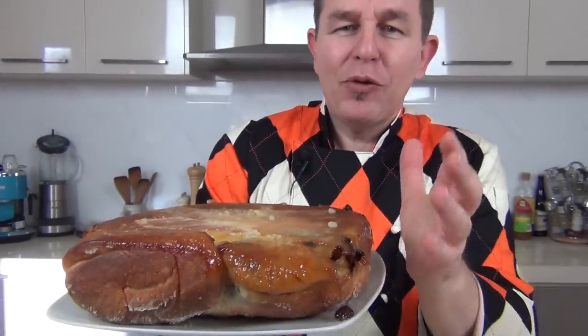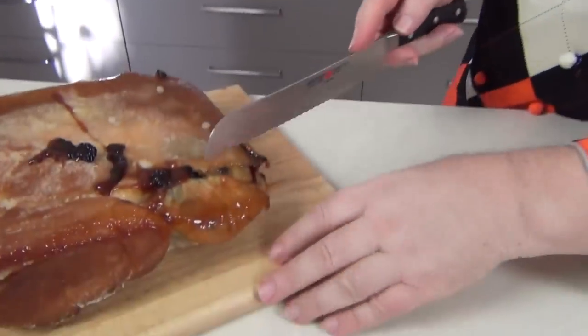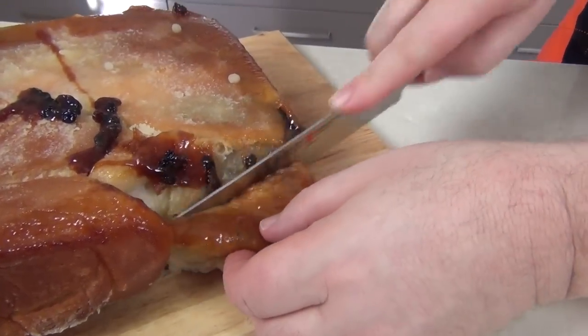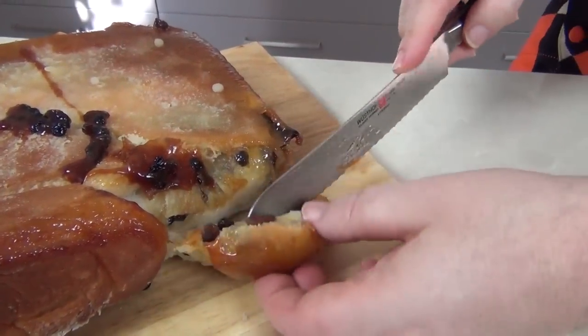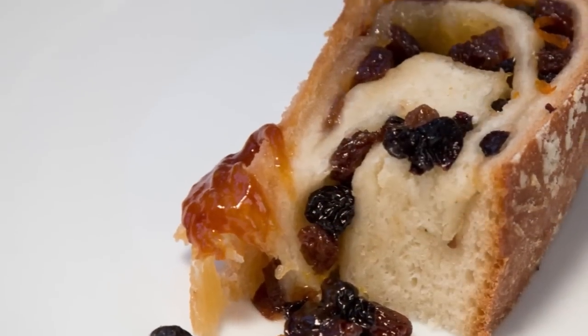There you are — there is a wonderful sticky lardy cake, and that is the way we would traditionally serve it: upside down, with all the juices and syrups flowing. This is going to taste fantastic. I am so excited to try this — look how sticky and treacly that is! I'm going to cut a piece off while it's still hot and give this a try. Just look at that lardy cake — how sticky and sweet that's going to be!